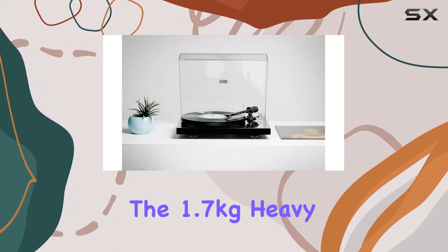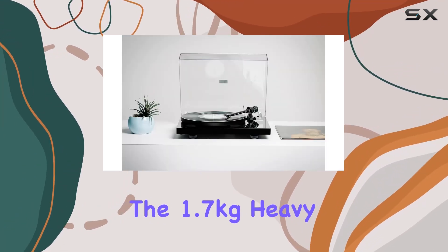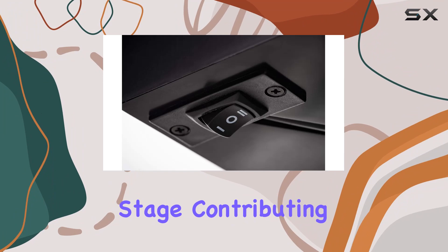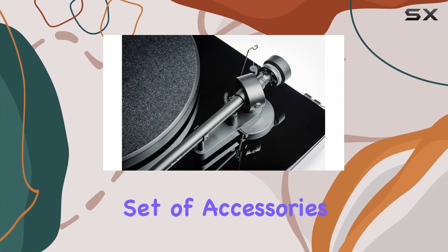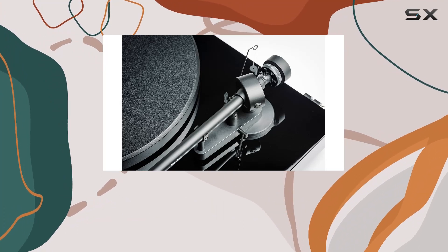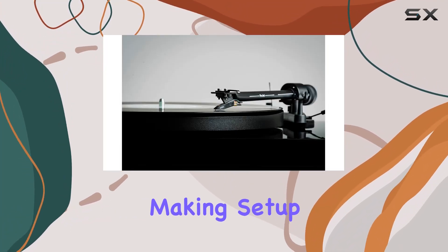Convenience meets performance. The 1.7 kg heavy steel platter takes center stage, contributing to impeccable speed accuracy. The package includes a comprehensive set of accessories, from the dust cover and felt mat to a range of belts and adapters, making setup a breeze.